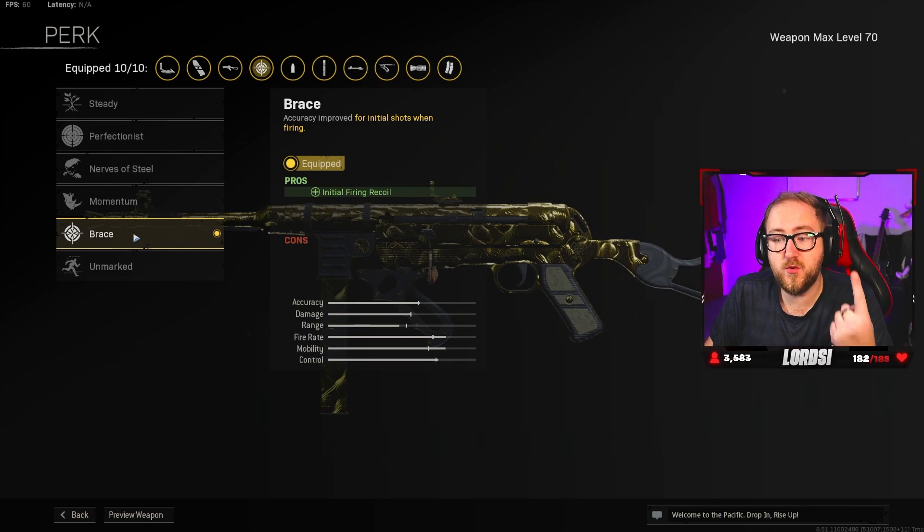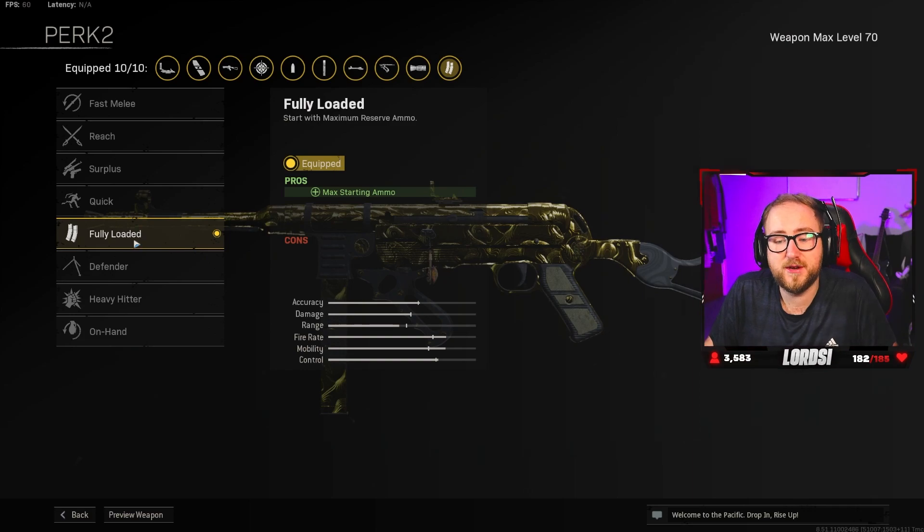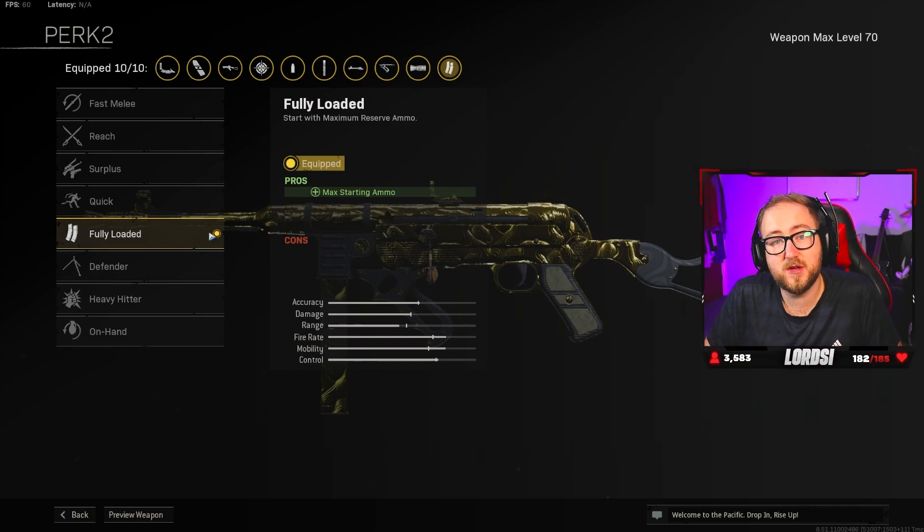For the first perk, we have brace — initial firing recoil. And then for the final perk, we have fully loaded for the additional max starting ammo.